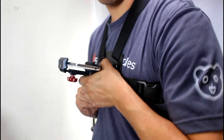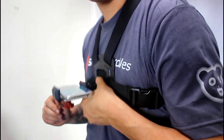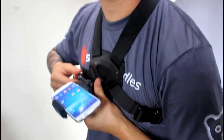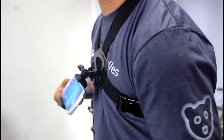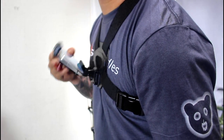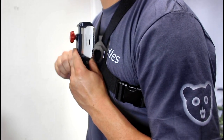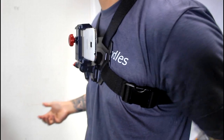Once it's nice and tight in there, all you need to do is clip it right into the chest mount. Once you clip it in, you can adjust the angle of your shot — you can move it down or up, whatever angle you're trying to get depending on what sport you're doing. Once you find that sweet spot angle, you just tighten it up and you're good to go and ready to film.